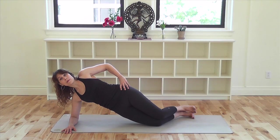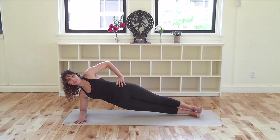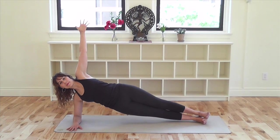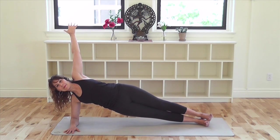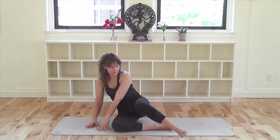An easier option is to do this with bent knees. Either have your top hand in front of you for support, place it on your hip, or lift it straight up from your shoulder. Stay and breathe. Breathe into that sun in the center of your chest. Exhale and spread its rays through your whole body. Squeeze your legs together, lift your hips up, and lift out of your left shoulder. Exhale and return to your side. Roll over and we'll repeat on the second side.